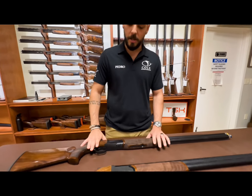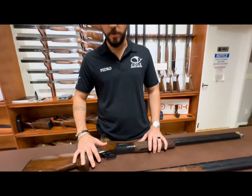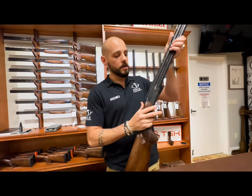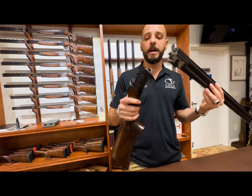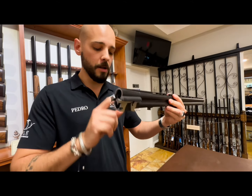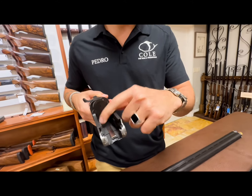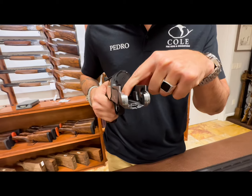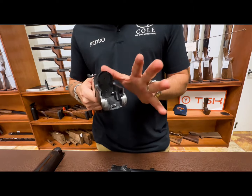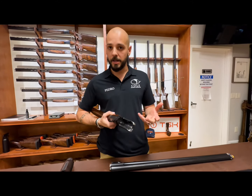Now we go to their competition line, which is the BR 460. They have different variations of the 460 as far as looks, but it's still a 460. On the 460 you have something completely different — I want to take it apart to show you. You have a boss-style action with bottom lockup, deep relief recourse shoulders into the monoblock, and on the action you also have recourse shoulders inside. We're used to the Pirazzi, Perugini, and Rezzini, which are boss-action guns — they have the same recourse shoulder inside.